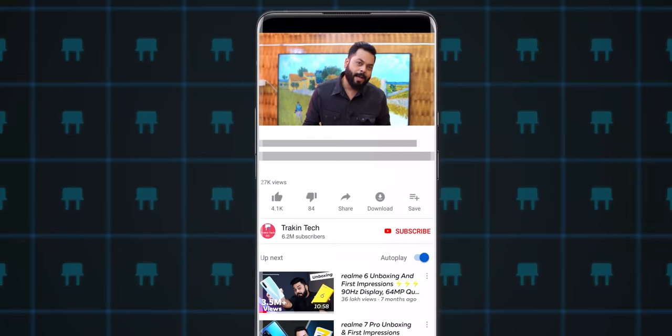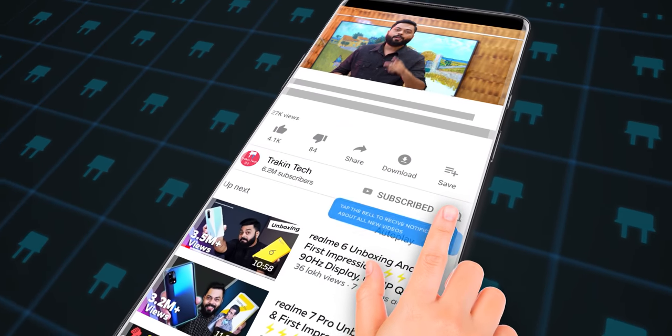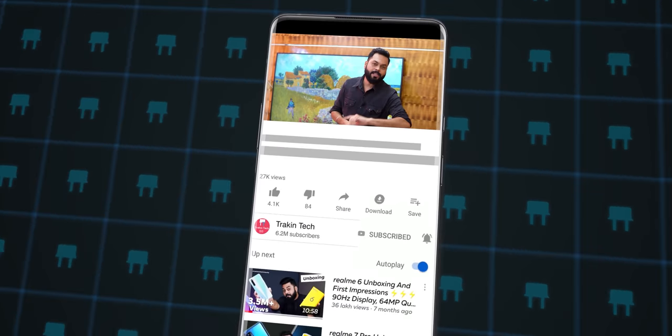If you are here for the first time on our channel, don't forget to subscribe and hit the bell icon so that you get all the notifications when we upload a video.